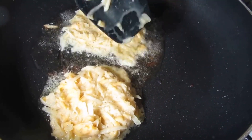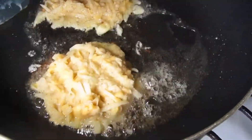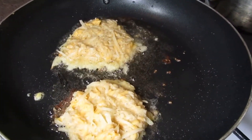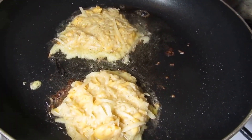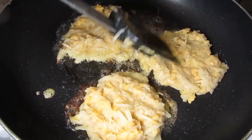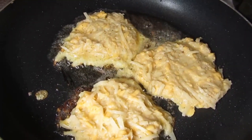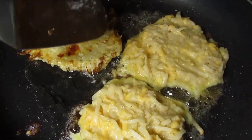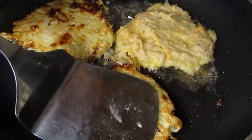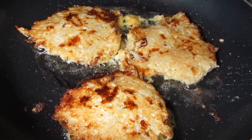Flatten it out a little bit — don't worry, that looks great. Let me get one more in there, take a little circle, doesn't have to be perfect. Get them in there, spread them out. I'm cooking them nice and slow because I don't want my cheese to burn too fast.